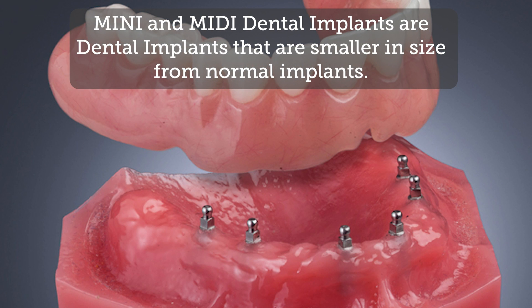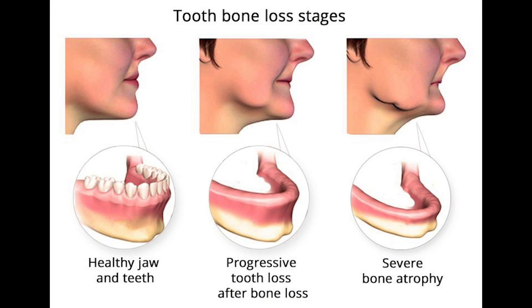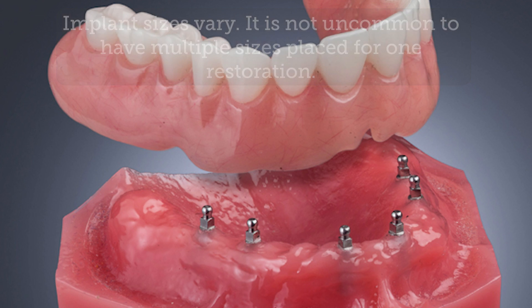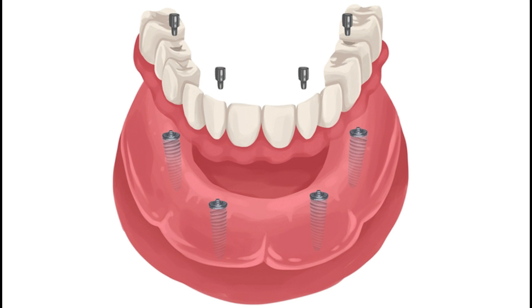Mini implant dentures are exactly as they sound — miniature implants. Your dentist may use mini implants if they are concerned about the strength of your jawbone. If there are concerns that a full-size implant may be too large for your bone ridge to support, then mini implants may be the only option. Typically they use the ball retained method. In each case, your denture is removable but will be held in a much more sturdy fashion compared to traditional removable dentures.